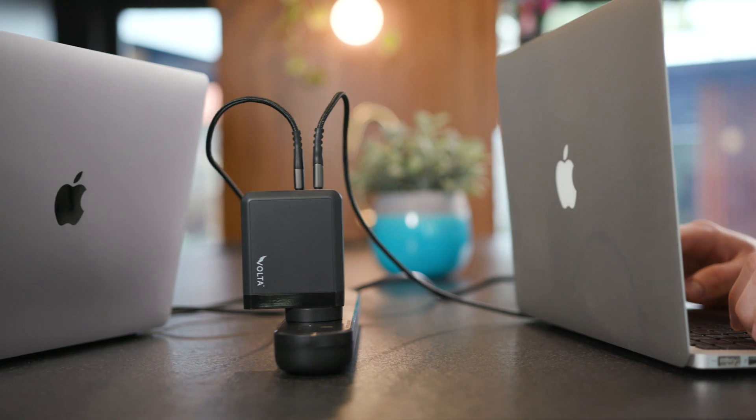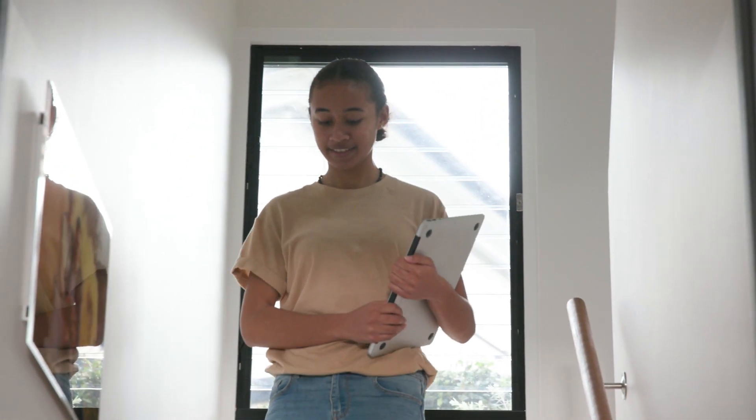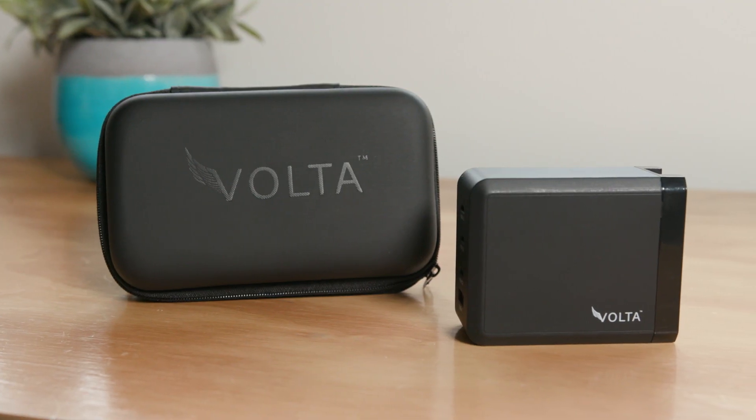So whether at home, office or on the go, charge faster effortlessly with the Volta GAN charger.